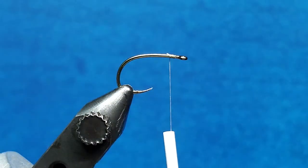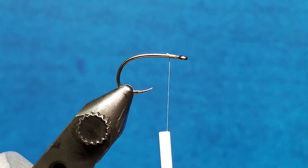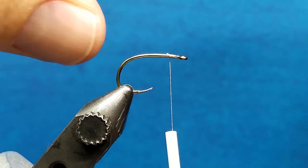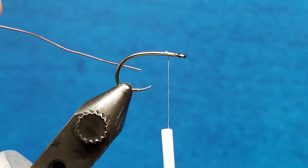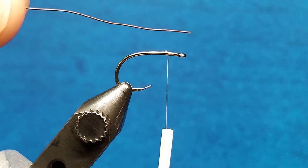The functions of these are different usually in how they're applied. Typically with the small and the extra small, you're going to use those as ribbing for different patterns. But when it comes to the medium and the brassy, if you use these for patterns with wire bodies — for patterns like the Copper John or my Fusion Nymph — there are a couple of things you need to keep in mind.